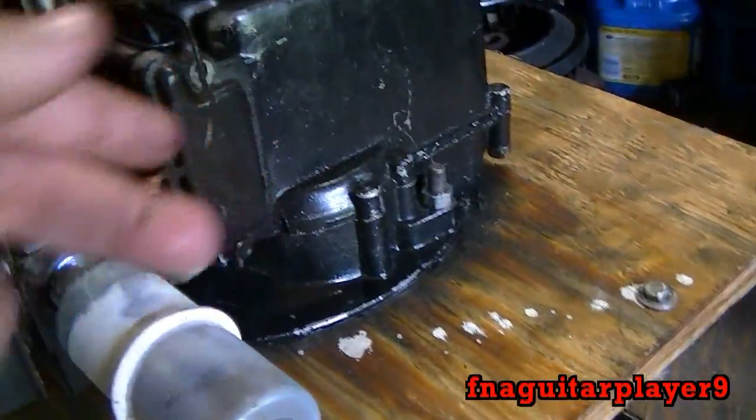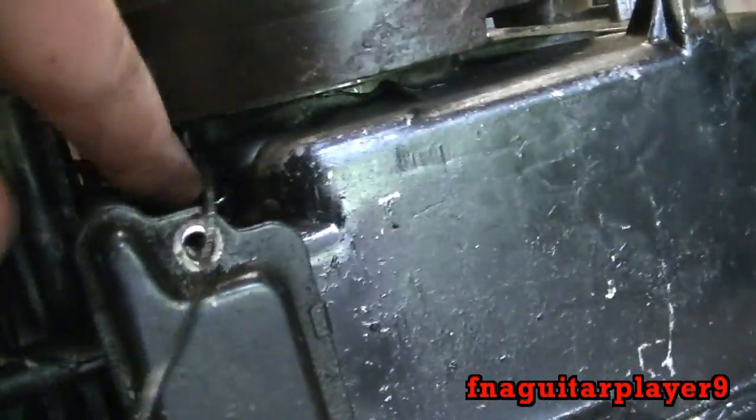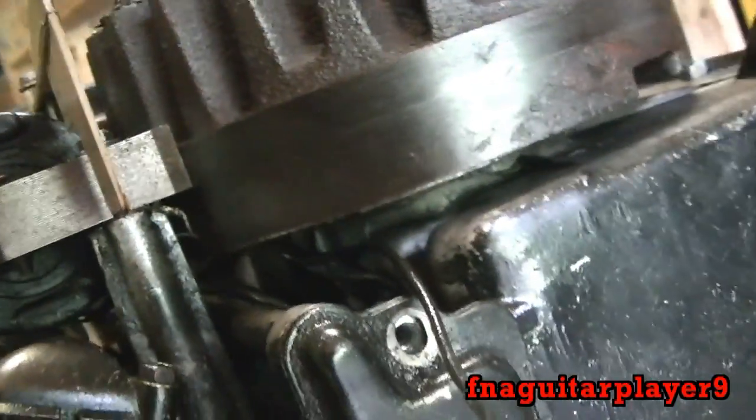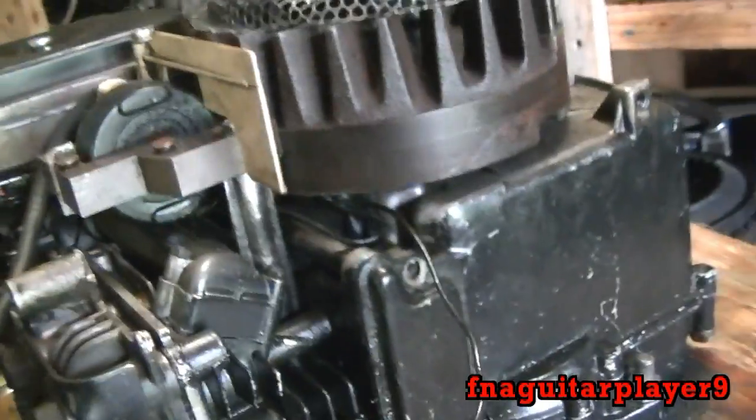If the switch breaks, I just hook it up like this. But if you see about two wires going underneath the flywheel like you do here, that means the engine has points and condenser.